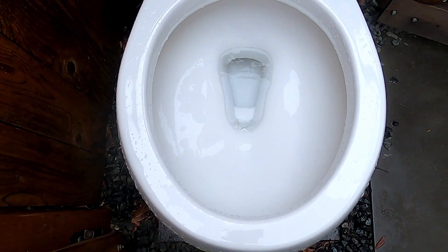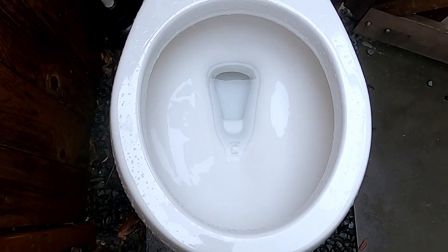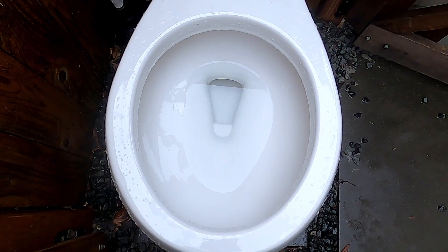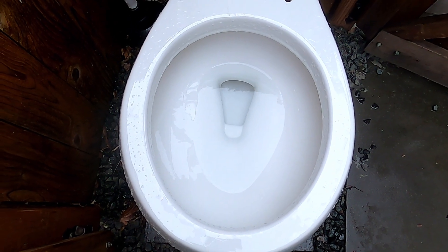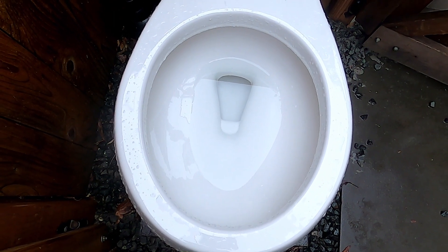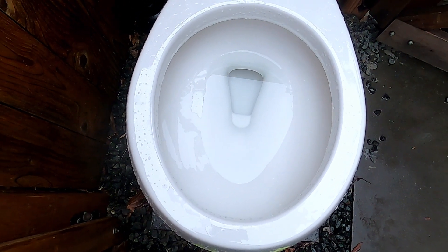I like that flush. It's stronger now. One thing I do like about this toilet on a portrait light tank is it delivers more gravity to the flush.